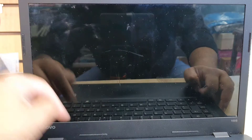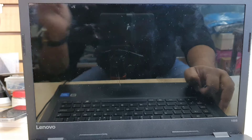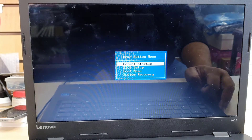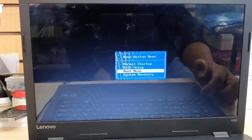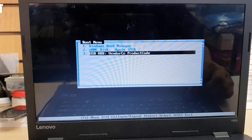If it doesn't boot from USB directly, no problem — repeat the same thing by pressing the Novo button, but this time go to Boot Menu, the third option, and hit Enter. The system should be completely off first. Once Boot Menu loads, it will show all available boot devices. Choose USB HDD and hit Enter.